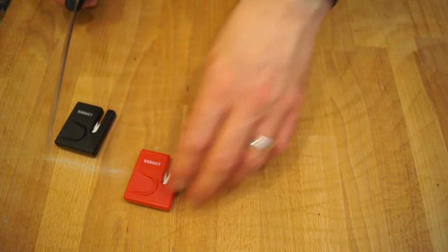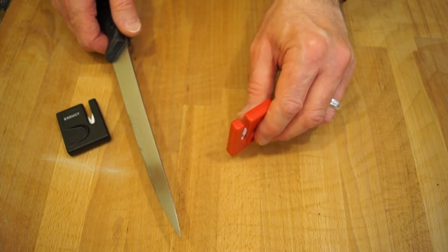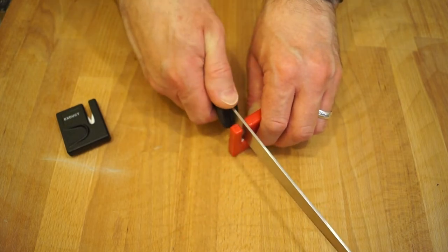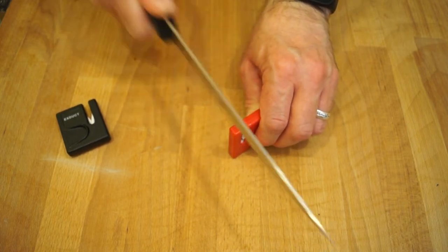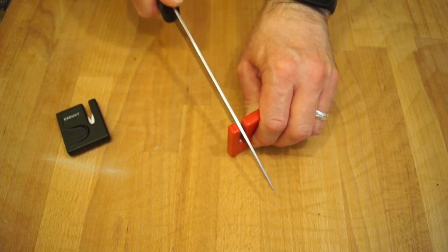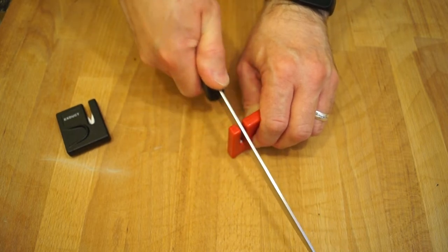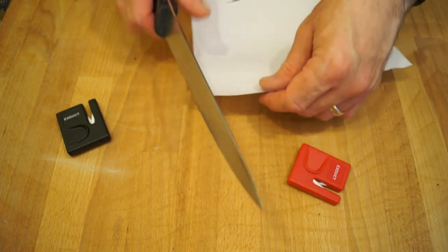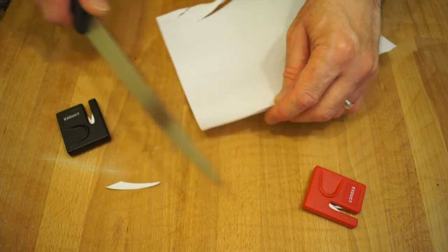Basically what you do with these little fellas is: rest the mini sharp knife sharpener on the worktop and just pull your blade through the two ceramic rods, like so, a time or two. Then we'll get the paper back in and see what it's like now.